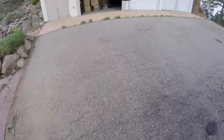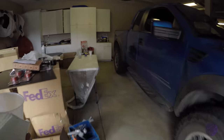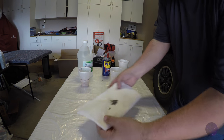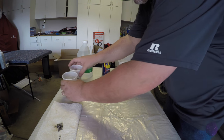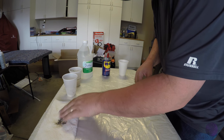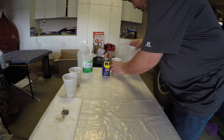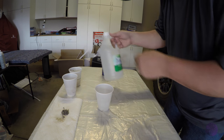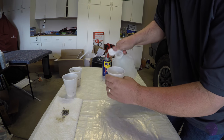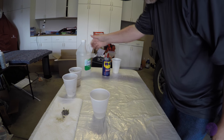I'll take you back inside and show you what I did. Basically all you do is get your container, pour some vinegar in it — more than enough to cover them. Vinegar's basically cheap. Once I get them out, I don't want them rusting again, so I'm gonna put them in some oil to at least coat them a little bit.